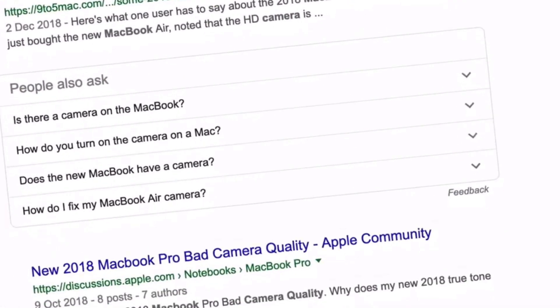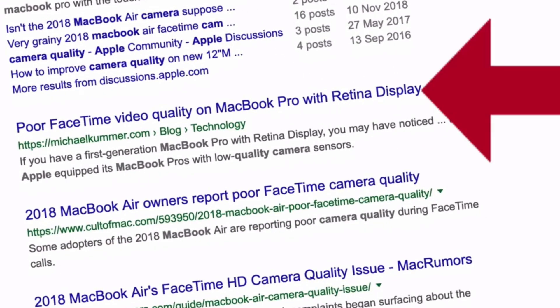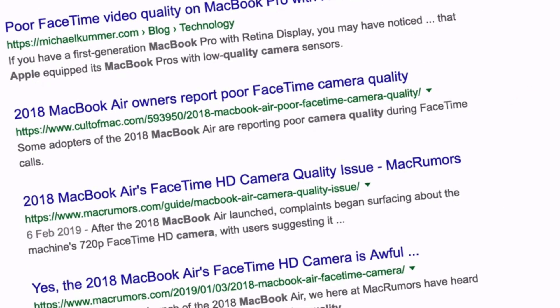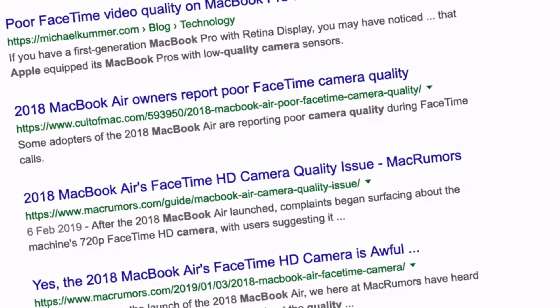In this video, I want to show you how to improve your camera quality on your MacBook Pro. I use a MacBook Pro and the camera quality is absolutely terrible — it really is bad. When you consider how expensive the machine is compared to a non-Mac laptop, it's inexcusable. And if you do a search online, you'll find thousands of people slating the MacBook Air camera quality and just about every MacBook. The camera is just awful.